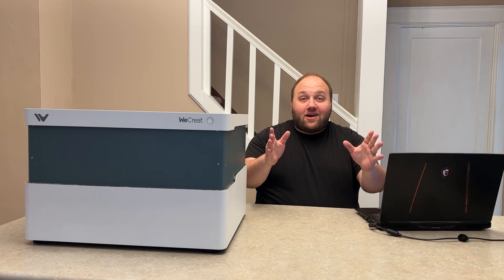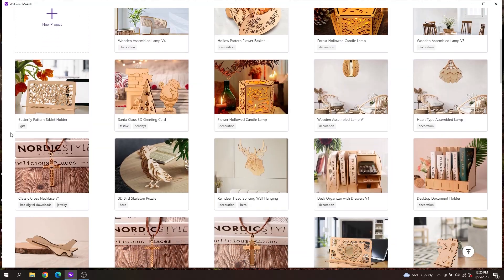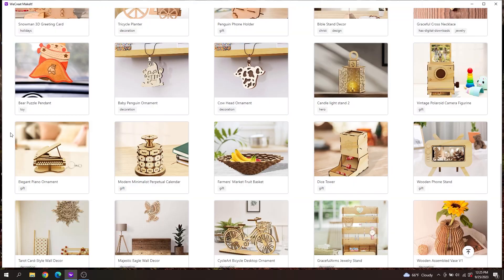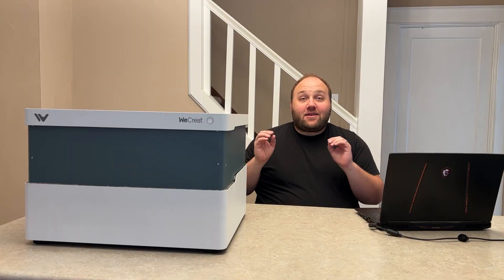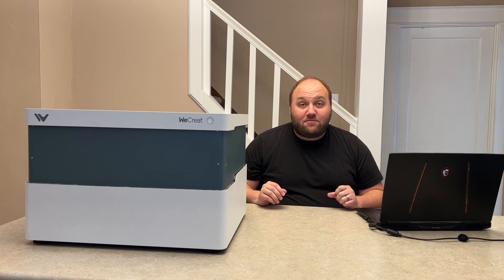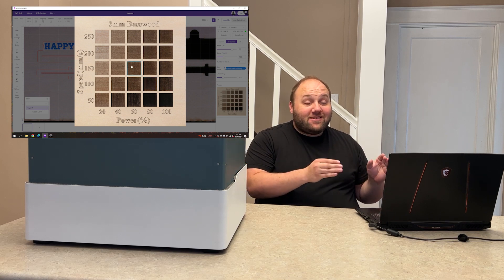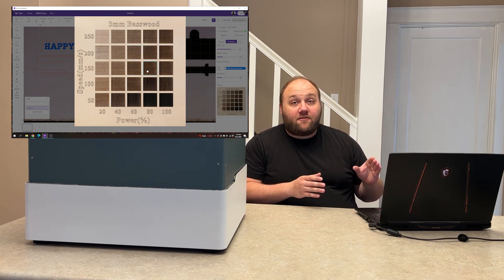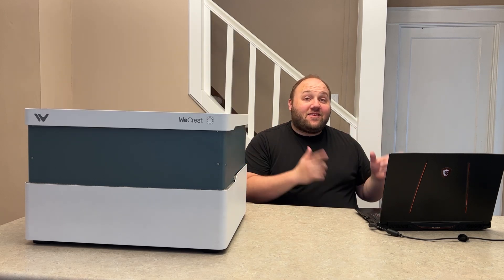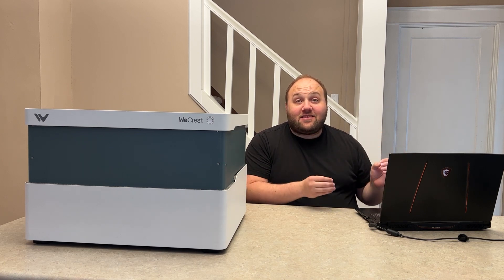Now let's talk creativity. This machine has color cutting capabilities and comes with thousands of preset projects and SVG files for free. It has compatibility with laptops, tablets, and mobile devices, meaning you're only limited by your imagination. It also has preset parameters in their software for different types of materials, and it supports Lightburn for enhanced design options.